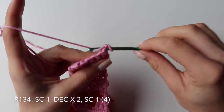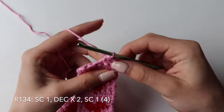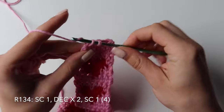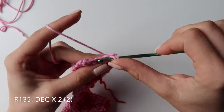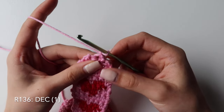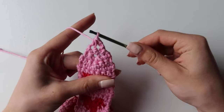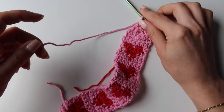Chain one and turn your work. For row 134, do a single crochet in the first one, chain one, then do 2 decreases — one in the next 2 stitches, one more in the next 2, and a single crochet in the last stitch. Chain one, turn your work, and for row 135 you will be doing 2 decreases. Chain one, turn your work, and row 136 will be just 1 decrease — pull up a loop in the next 2 stitches, you will have 3, yarn over and pull through all 3. Don't worry about the holes, they appear because of the decreases. Chain one to finish off and leave yourself some tail.